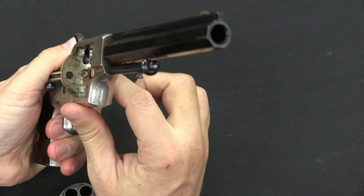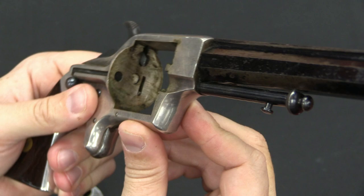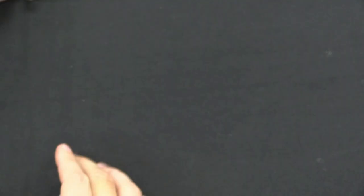And then of course we have a port for the firing pin to come through right here. One interesting thing to notice is that the firing pin has quite a lot of protrusion into where the cylinder would be. That's because it needs to be fairly long to effectively reach and fire this cup fire style of cartridge. The front just has a location for the front axis of the cylinder and the barrel.